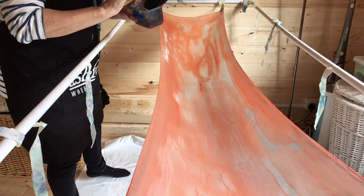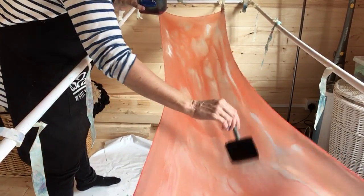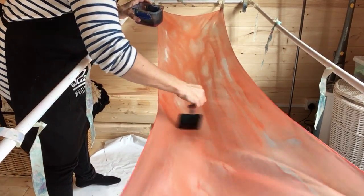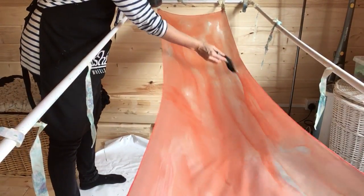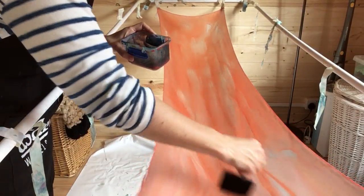This is almost there. Just make sure you've got your coverage — it doesn't have to be perfect. Don't worry about perfect; they never ever come out exactly the same and that's absolutely fine.